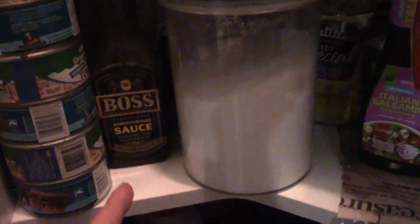Tins. Boss sauce. And other stuff. So that is indeed the tour of the cupboard.